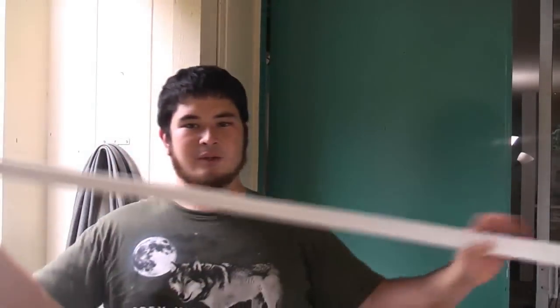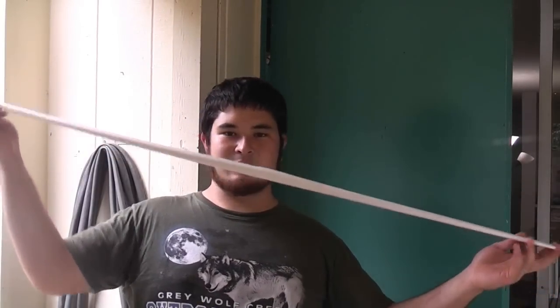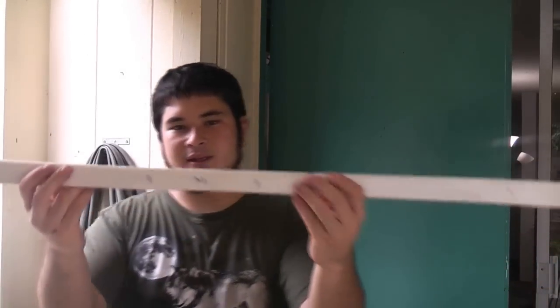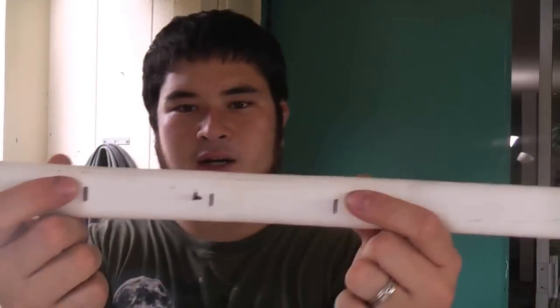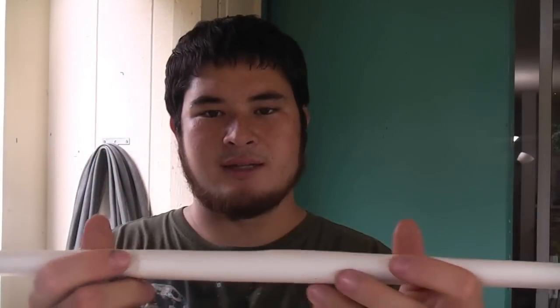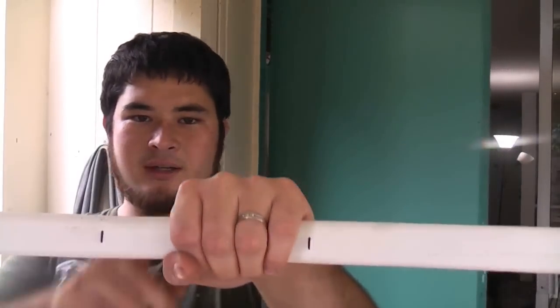What you're going to need to start with is your PVC pipe that has been flattened. This can be done with pretty much any bow — half inch, three quarter inch, one inch, it really doesn't matter. You're going to need to mark six inches, so three inches from the center on both sides. This is going to give us a nice four inch grip area and a decently sized two inch window.